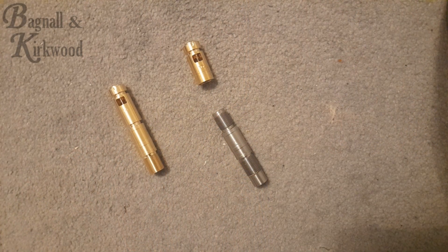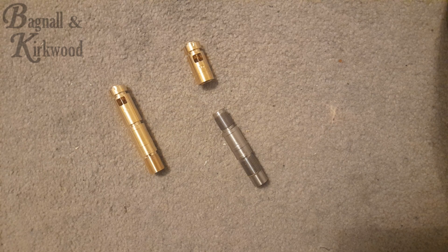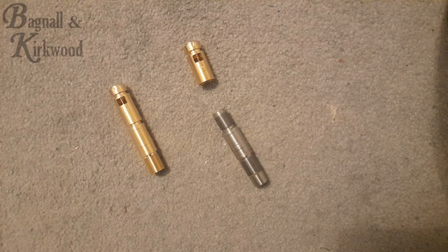Hi guys, it's Richard from Bagnall and Kirkwood here. Today's video we're going to be discussing the new barrel connectors, or inlets, transfer ports — whatever you want to call them — from FX. It looks like this new style is going to be used on all rifles from now on, and it is interchangeable with all the old systems.